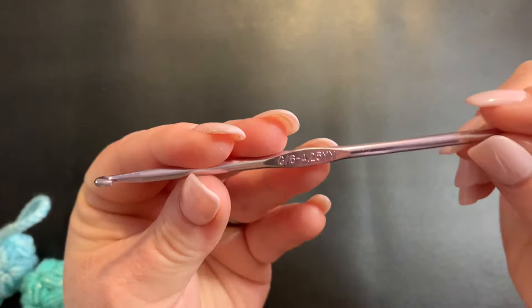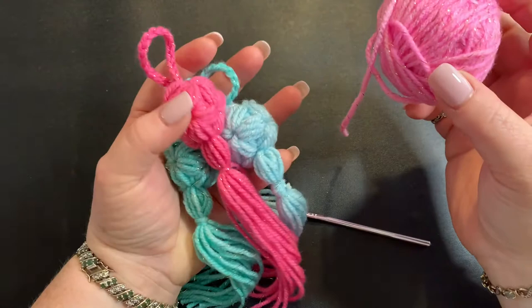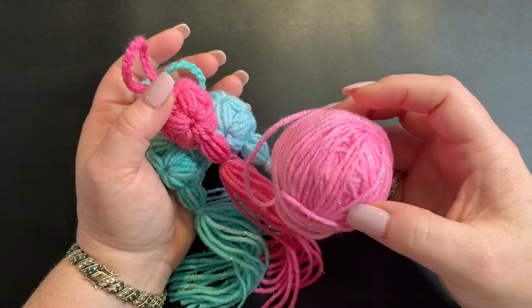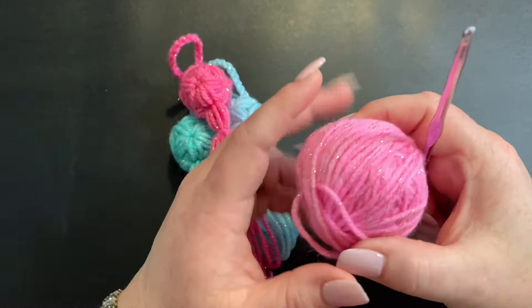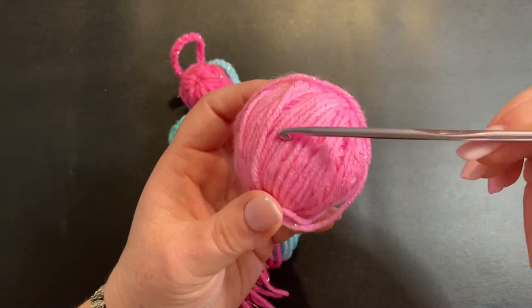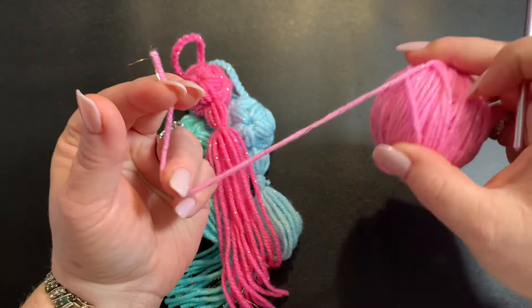For materials today you're going to need a 4.25 millimeter hook, or a size G. You can use any kind of yarn you wish, but to make them exactly like you see in the thumbnail or in the video, I'm using a worsted weight 4 yarn. You could go smaller or bigger and then of course you'd need a bigger or smaller hook as well. I felt like it worked better with a smaller hook and a little bit of a smaller yarn. This is worsted weight 4, but it's still smaller than your average 4 because it is variegated, meaning that it changes colors quite a bit.